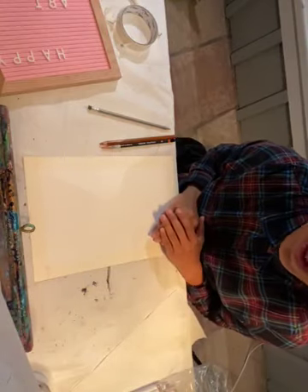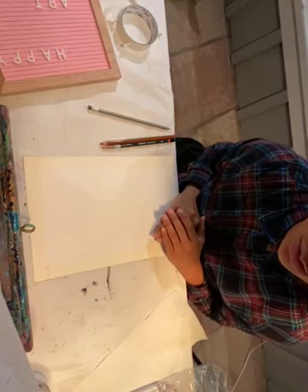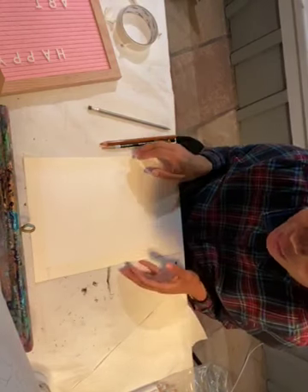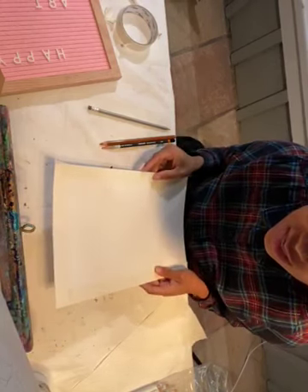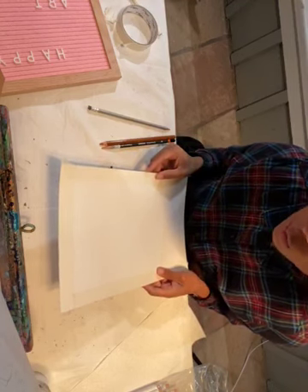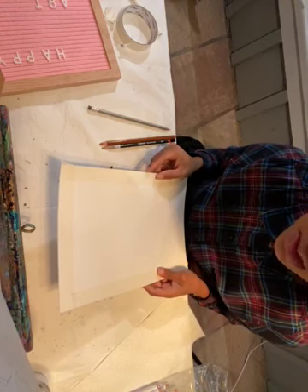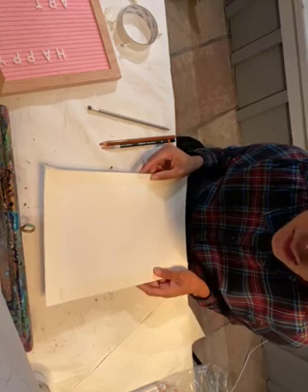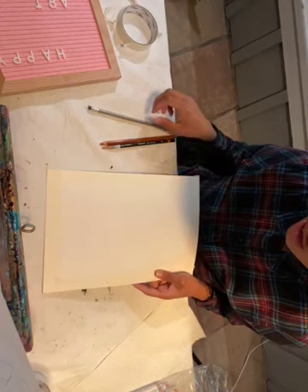Welcome — this is a project for the kindergarten class and we are going to be doing Picasso style self-portraits.